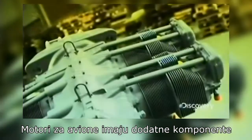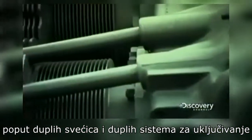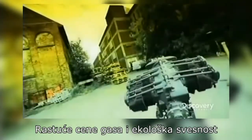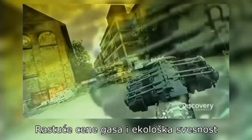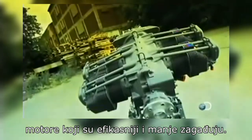Aircraft engines have built-in redundancy features, like dual spark plugs and dual ignition systems, so that vital components have a backup. Rising gas prices and eco-awareness are compelling manufacturers to build aircraft engines that are more efficient and less polluting.